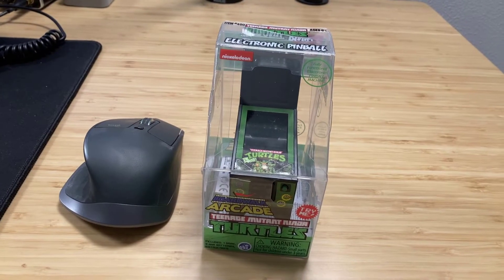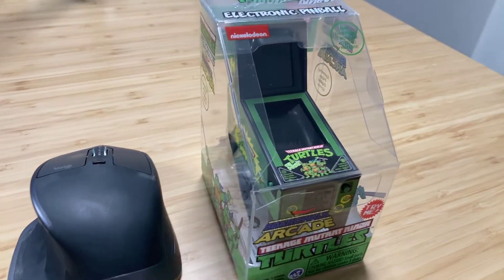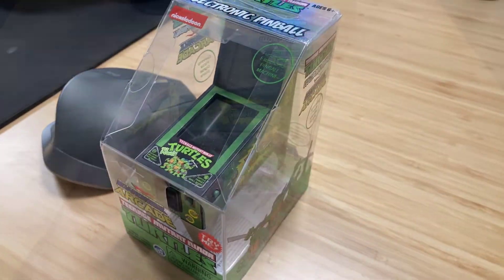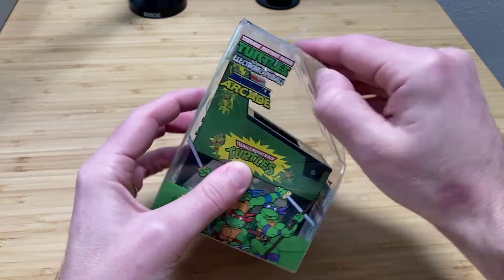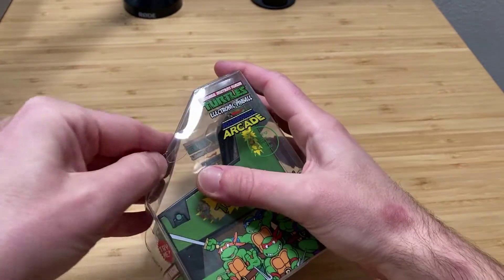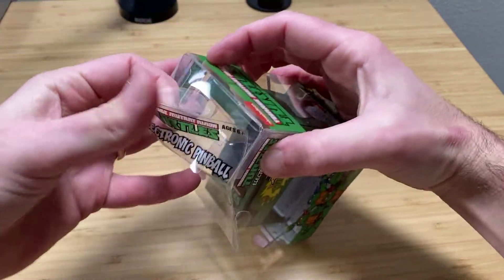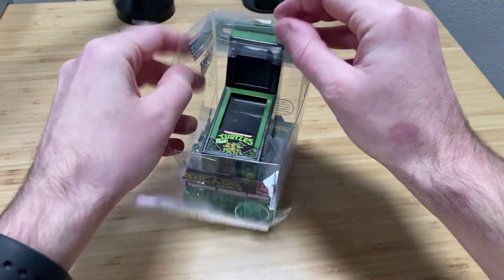The first thing you're going to notice is that this thing is small. I have my mouse right next to it so you can see it in comparison. The box is kind of thin plastic — nothing to write home about. There is a 'try me' button, so if you were inside a store you could try it. The plastic is relatively easy to take off, a little bit tricky — there are some tiny pieces of tape on there — but I just open up the top area and it slides right out.